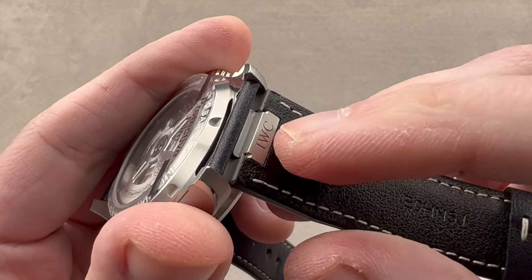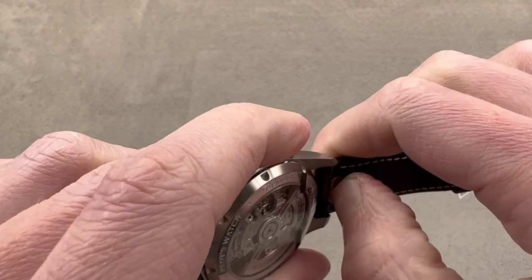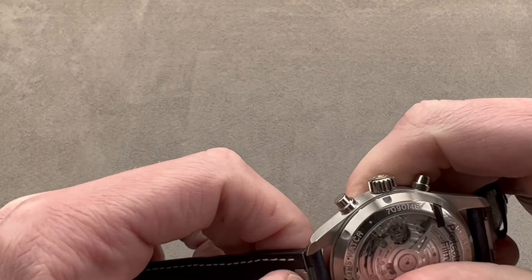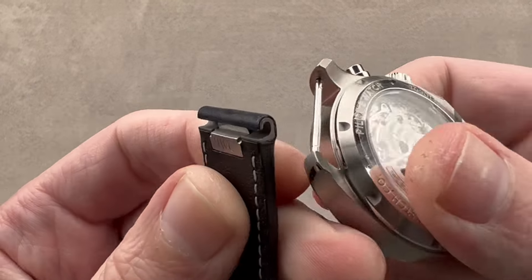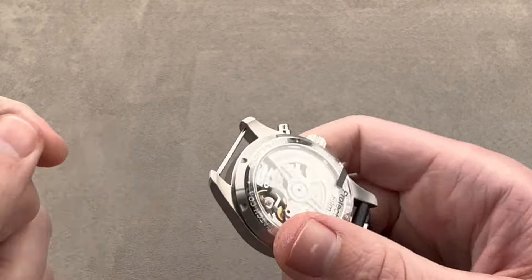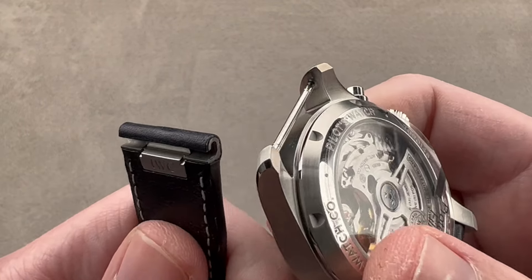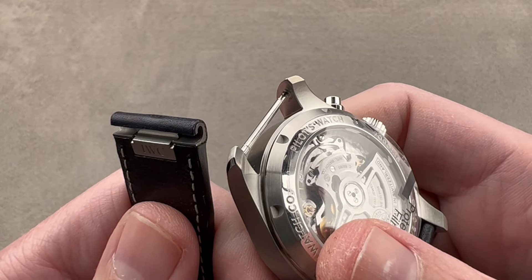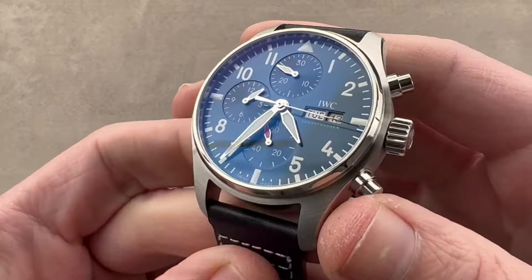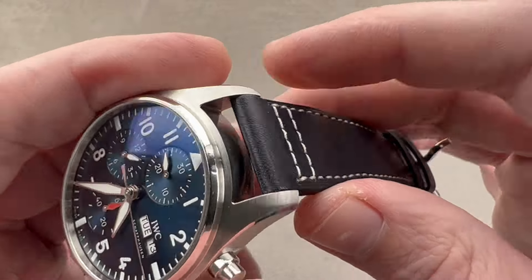We also have IWC's latest quick release strap system, which I like because the quick release mechanism is housed entirely inside the strap itself. You just push it down and it releases. This is important because since the mechanism is in the strap, you can still use a conventional 20 millimeter strap and get an aftermarket strap to fit. It's not like a lot of previous systems — including those from IWC — that required a proprietary strap to work with the quick release. You get conventional lugs and spring bars, but if you stick with IWC straps, you get a very convenient quick release system.